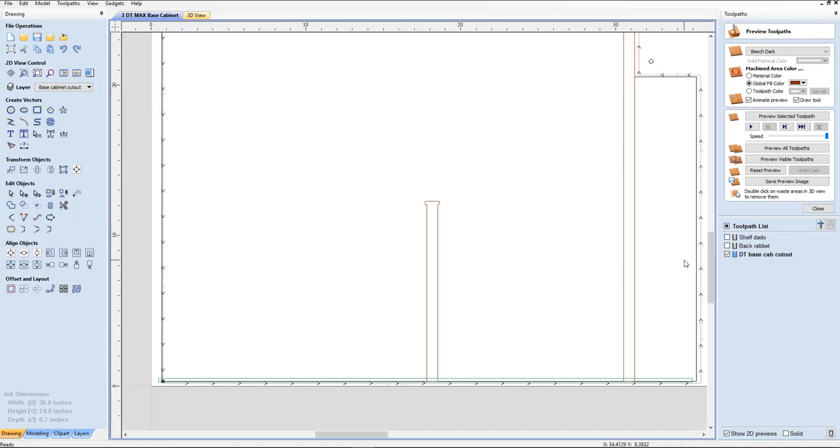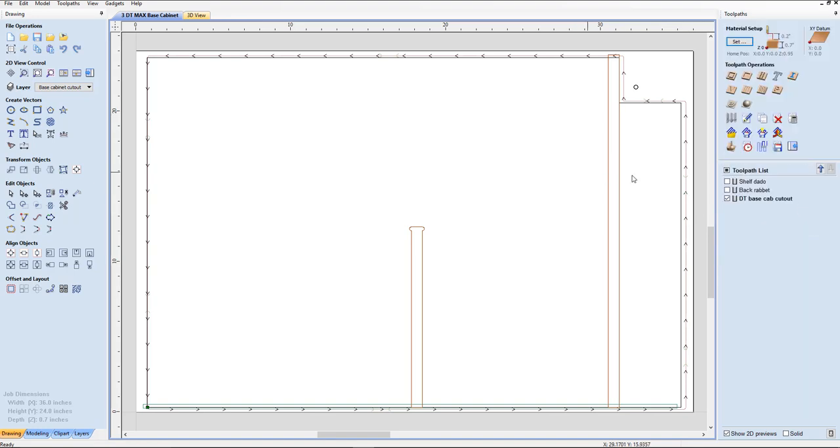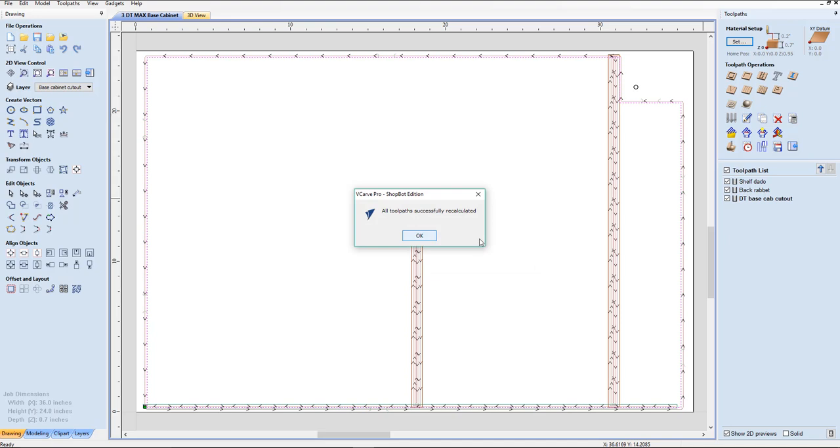We've got a problem. And I'm glad this came up because if you're new to some of these tool pathing, this is something you want to do any time you make a movement. This is way out, this is right on the line. Well, we know this is supposed to be outside the line. Anytime you move your objects and you've already got tool pathing in there, the tool pathing stays the same unless you recalculate. There's this handy calculator that says 'recalculate all tool paths.' Click okay — yes, we want to cut through materials. All tool paths have been recalculated successfully.